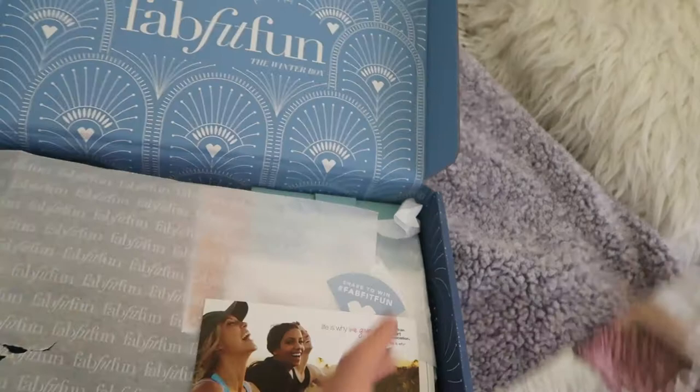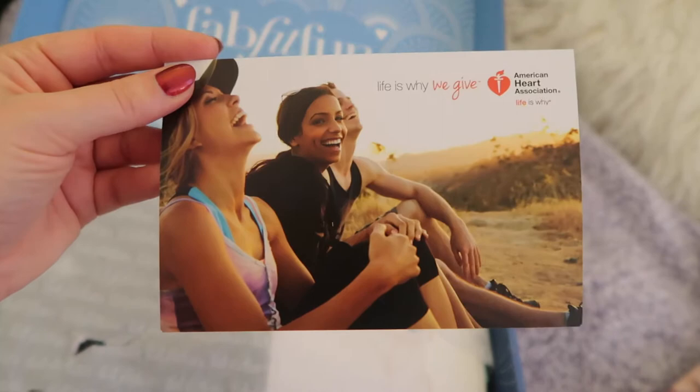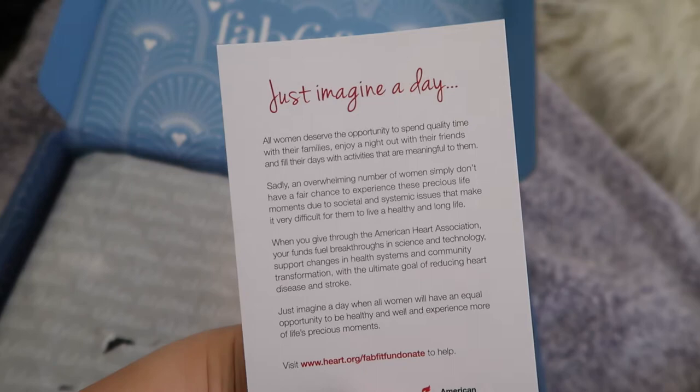So going into it, what is first? Life is why we give - American Heart Association. That's cute. Just imagine a day. Read that, guys - pause this video and read that because that's really nice.